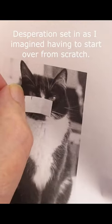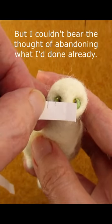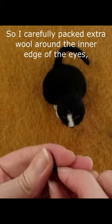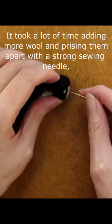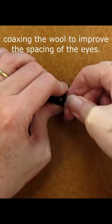Desperation set in as I imagined having to start over from scratch, but I couldn't bear the thought of abandoning what I'd done already. So I carefully packed extra wool around the inner edge of the eyes, nudging them apart. It took a long time adding more wool and prising them apart with a strong sewing needle, coaxing the wool to improve the spacing of the eyes.